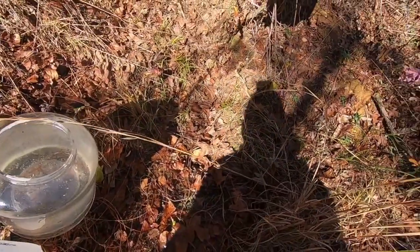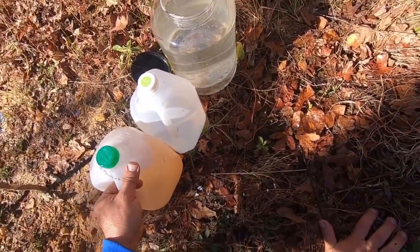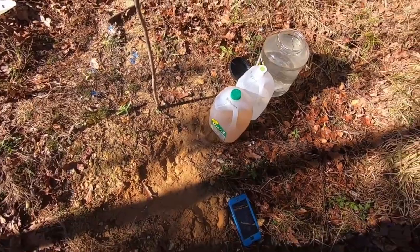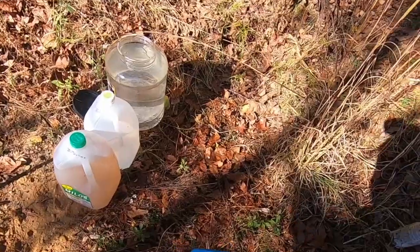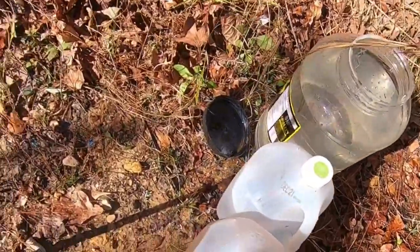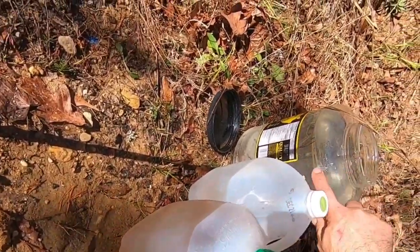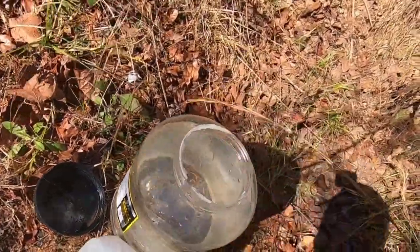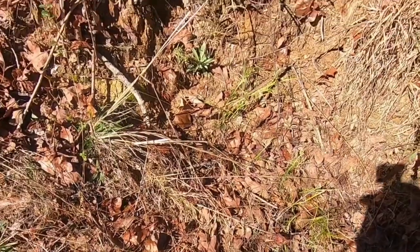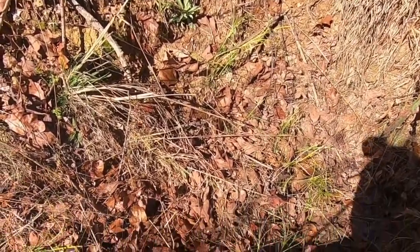Then it probably flew off into the wild blue yonder. So a 22 short will go through two jugs out of a pistol at 100 yards. Also, one kind of went over the top and hit this one here — went through this jug, all the way through, and this was completely full of water. It came out the back and kept on going. I doubt we're going to find that bullet, but we'll look around and see.